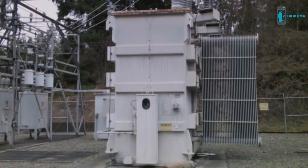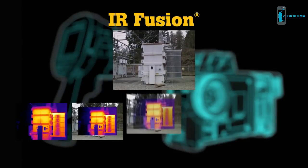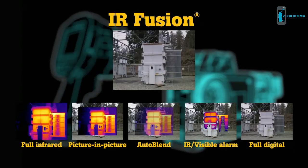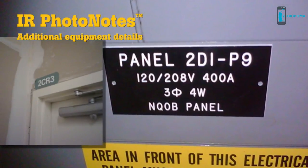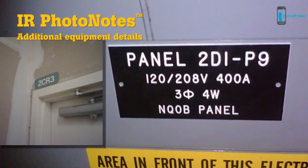Take the mystery out of infrared image analysis with IR Fusion — see precise details and identify problems faster than before with its five modes: full infrared, picture-in-picture, auto blend, IR visible, and alarm. Capture up to five additional photos with equipment details like serial numbers, conditions, or actual locations with IR Photo Notes. These additional photos become part of the infrared image file and are easily accessed when needed.